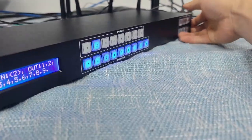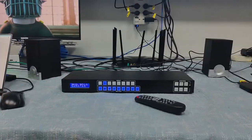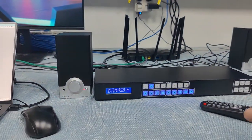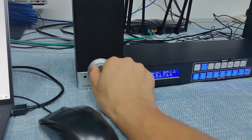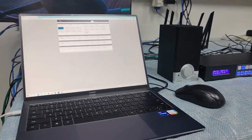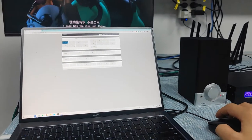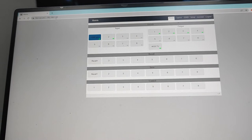Besides the hardware, we are going to show you how to use the web UI for control. Right now I have a LAN cable connected to the Wi-Fi router, and there is also a speaker connected which plays embedded audio from output 1. We can control from the web UI directly. From the web UI, we log in using the default IP address 192.168.1.80.